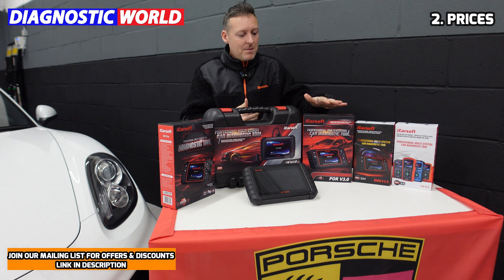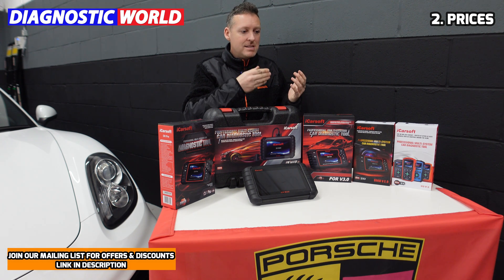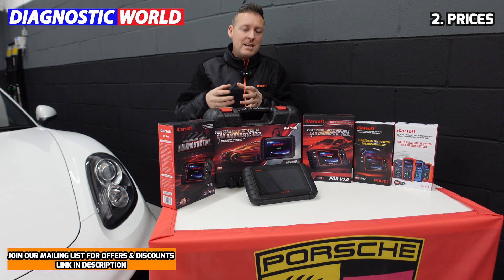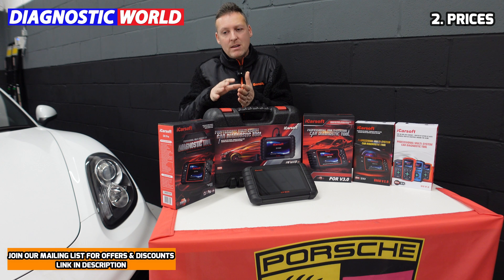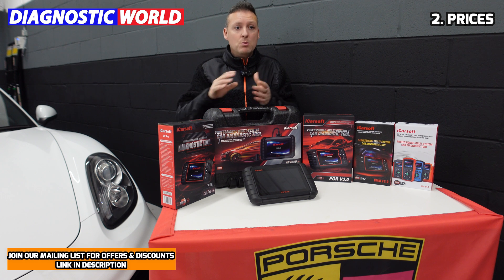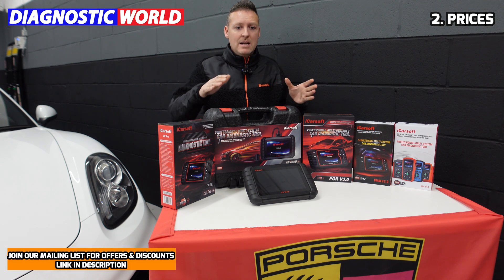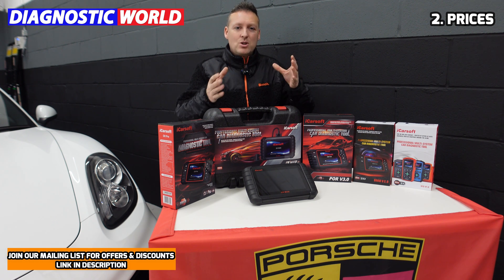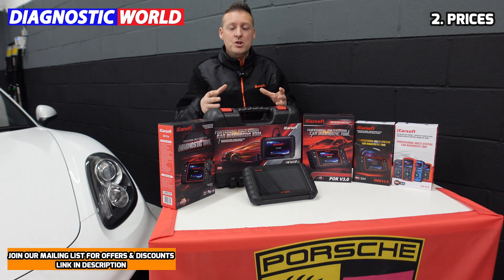The version 3.0 does calibrations, actuation tests, and component testing. So as you go up the line — version 1, 2, and 3 — you get more functionality out of these tools. Then in the range of around £350, £450, £500, you're looking at a really comprehensive tool which will generally cover all manufacturers, all systems, and a wide spectrum of service functions. It really depends on finding the right mixture of price versus the functions you need to get out of a tool.